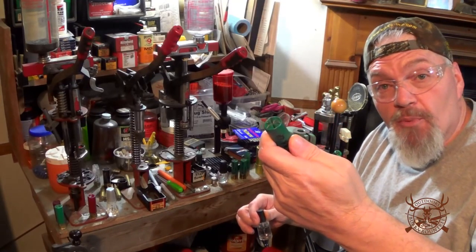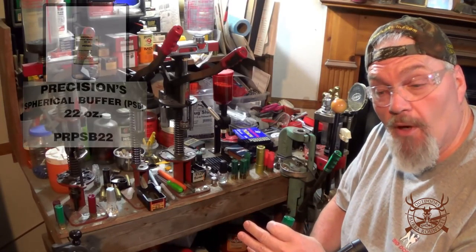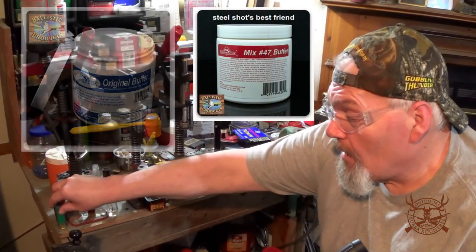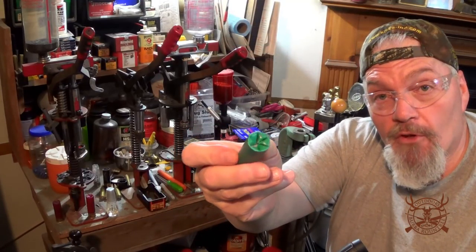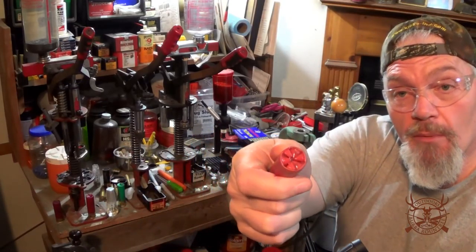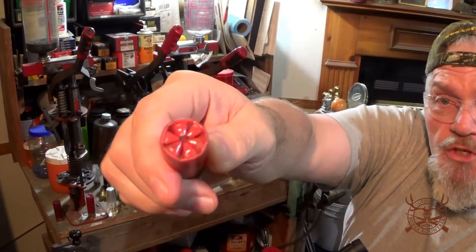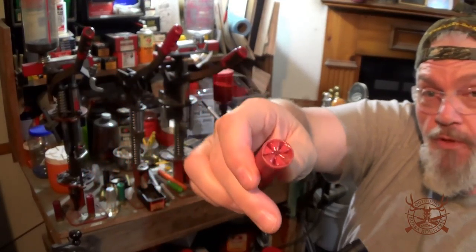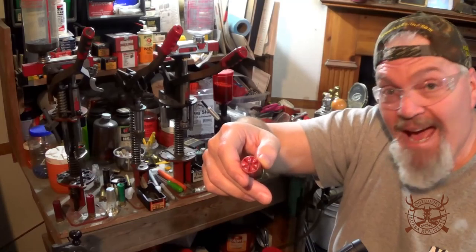I've got a coyote load here that I just put together using the precision buffer — it's really fine. Now the ballistic products buffer is not as fine, but if there's any kind of a gap... this is a pretty big gap right there guys, but stuff like this happens. Especially with your Winchester — there's a rod that comes down and it burns the center and seals that crimp, and when you reload these holes, a lot of times it'll leave a hole, and the precision buffer will spill out of there like an egg timer.